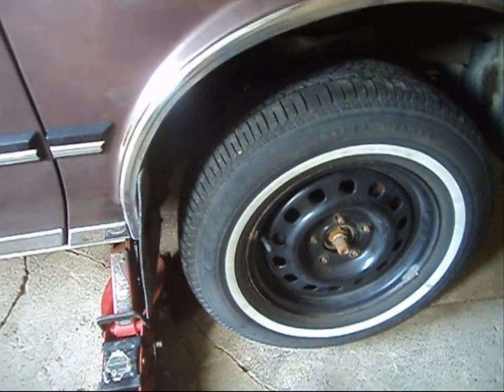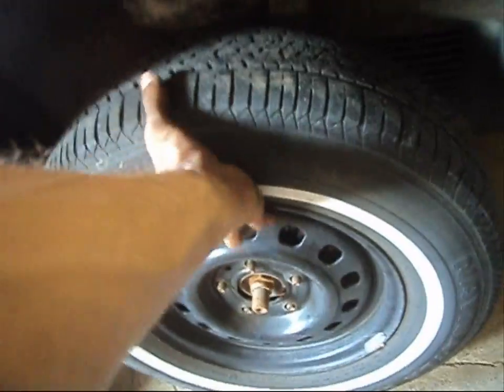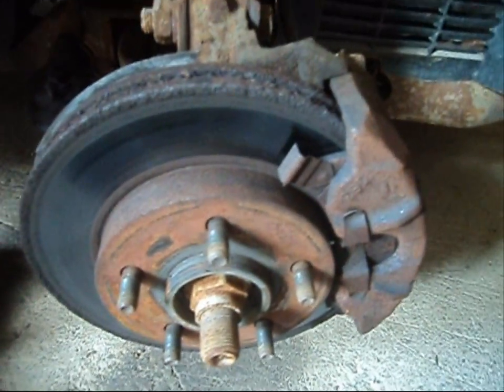A couple of safety aspects: jack the car up, get jack stands under the vehicle, and remove the tire. Then we're going to go ahead and start dismantling the caliper.